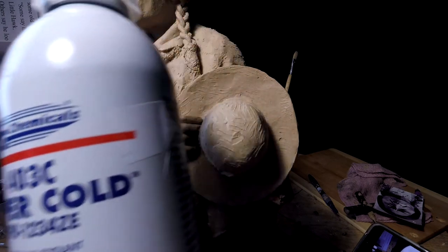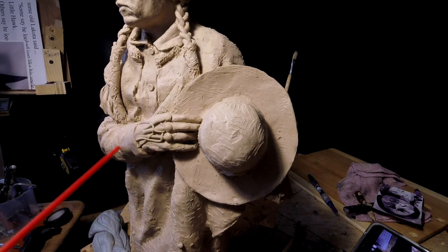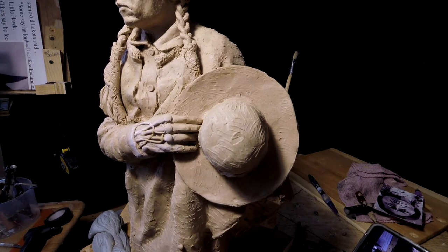The first thing I have to do is use some of this freezing spray — super cold — and I am going to hit the hand with it. And now I am not going to show you the technique because I will be covering this in a future instructional DVD.